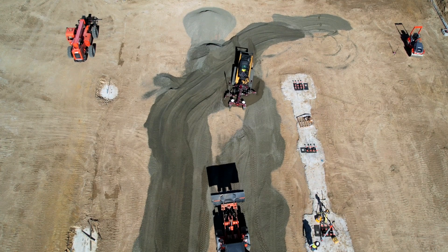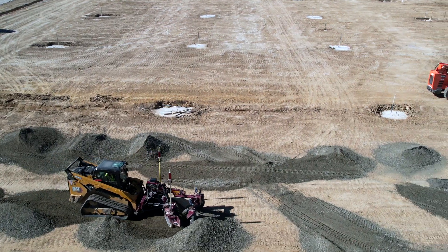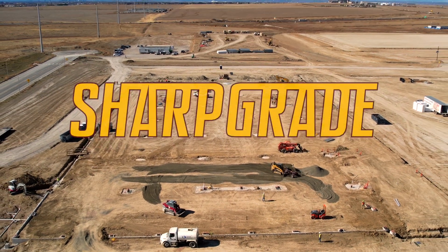When we're on a big project, we need a machine that is reliable, that is predictable, and something that has the workhorse behind it — and that's why we picked SharpGrade.